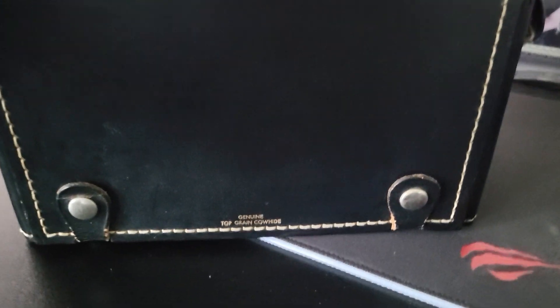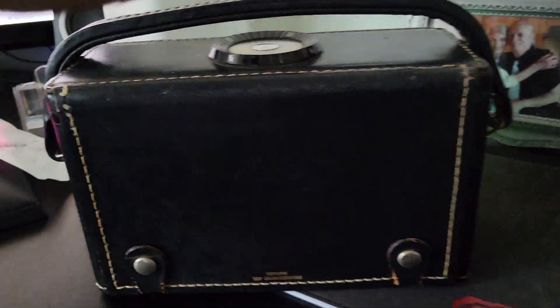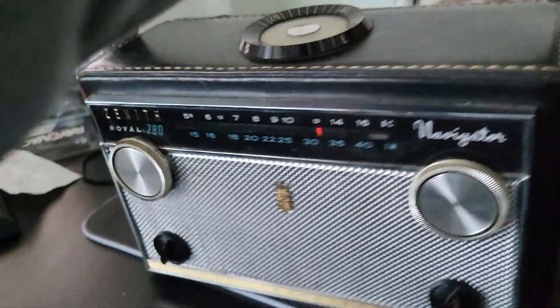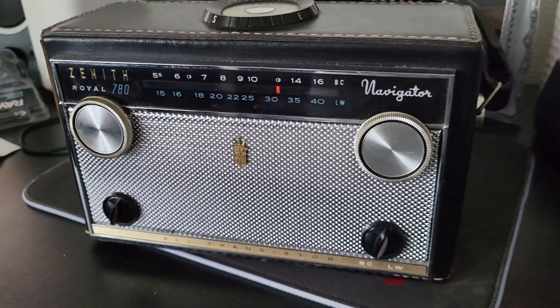So you can see all the way around. The leather is nice, it's got the original handle there as you can see. I will take photos of the compartment, but it's nice. Once again, the Zenith Navigator Royal 780 receiver.